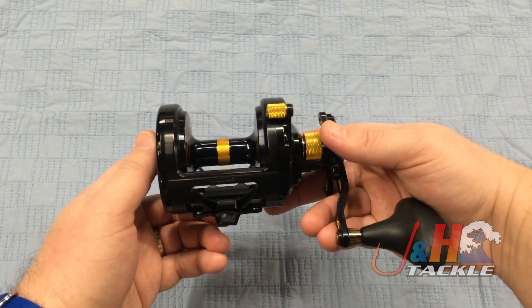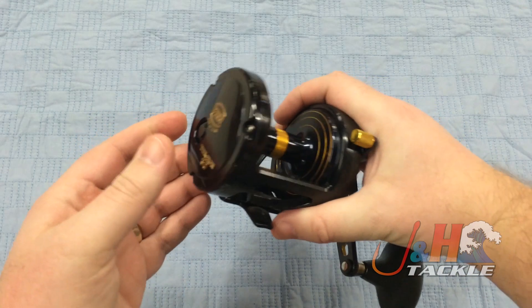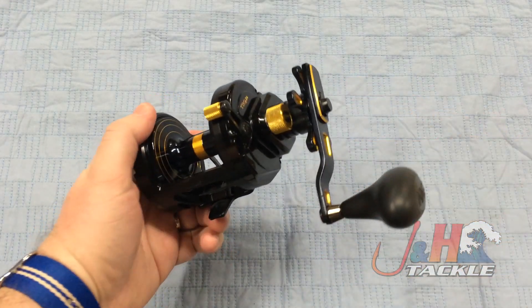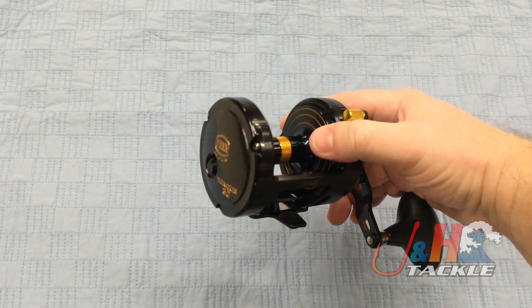It's going to hold a lot of line — you're looking at almost 500 yards of 65-pound test braid, so you can really target big fish. Nice loud clicker. Everything about this is great, and it's 100% made in the United States, which I always love. I always get guys asking me for made in the United States reels, so here's one of them.